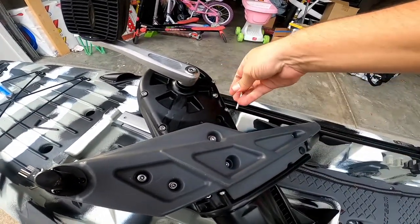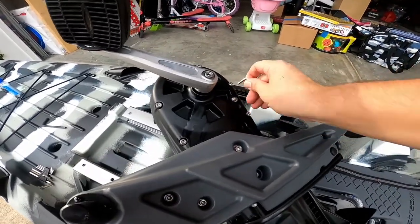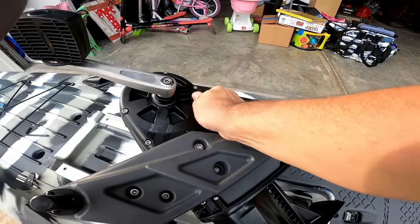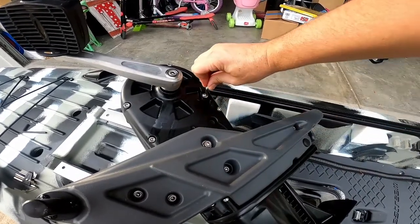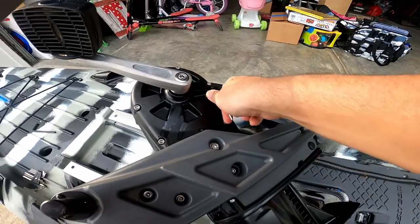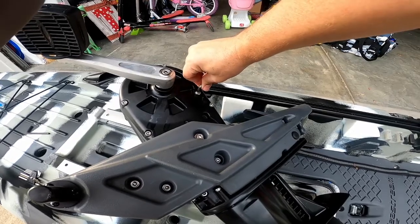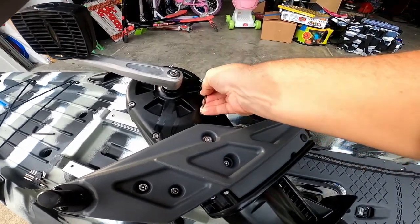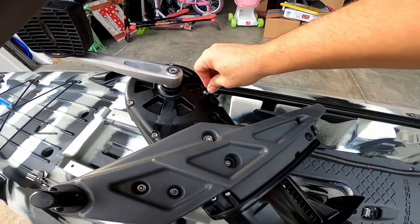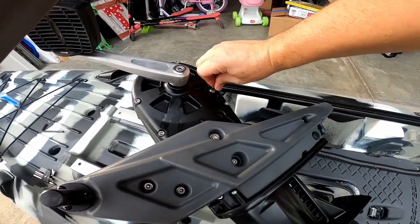Tighten these screws back down, and these Allen keys are the ones that you want with you on the water, in the boat at all times — because these are the ones that matter the most.